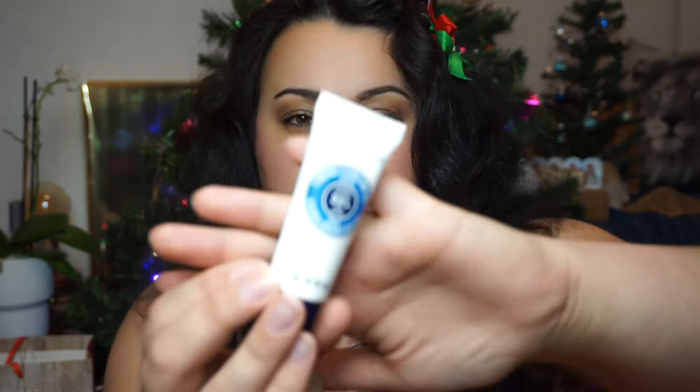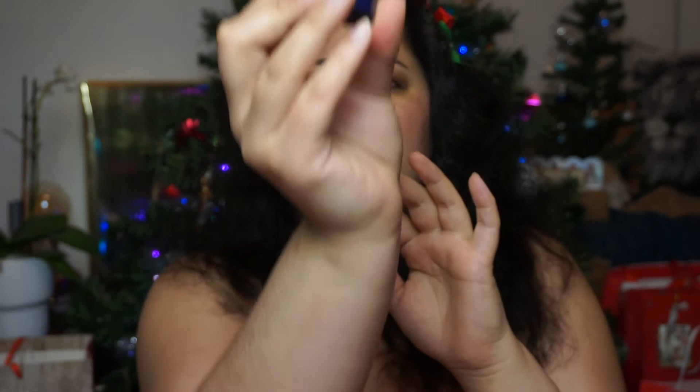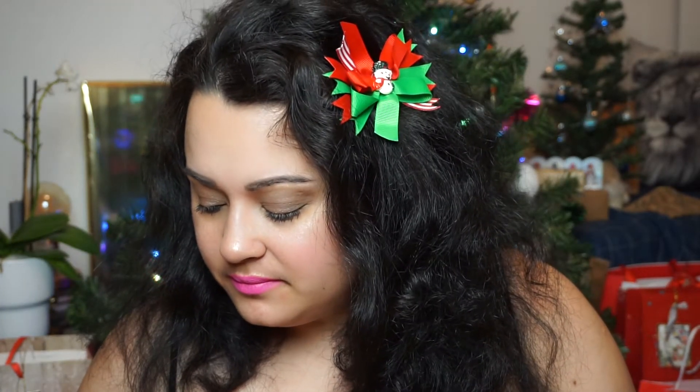Number four — now we're talking. So this is Ultra Rich Body Cream with 25% shea butter. This is 20 milliliters, so this is at least a deluxe size. But looking at the lighting, this is not full either. I am a little bit disappointed so far, but let's see.